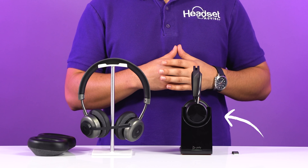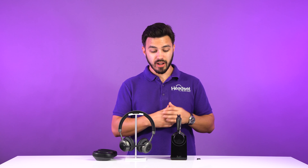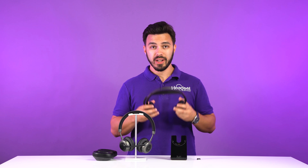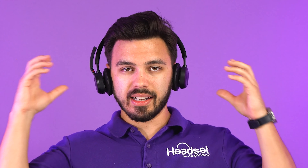Starting to my left, we have the Poly Voyager Focus UC2. This is going to be one you're most familiar with out of these two headsets. First off, the Focus UC2 is by far one of the most comfortable headsets I've ever worn. I don't know what they did between this headband design and the cushions, but whatever they did, it works really well if you want to wear a headset for many hours in a day.